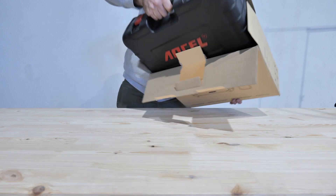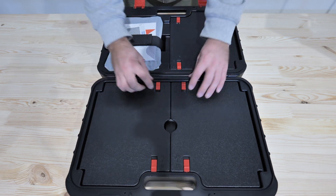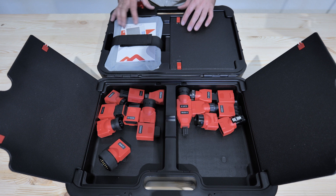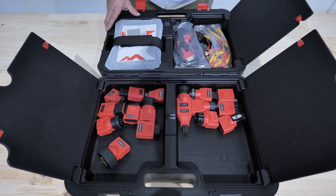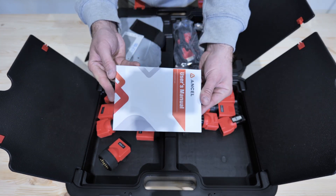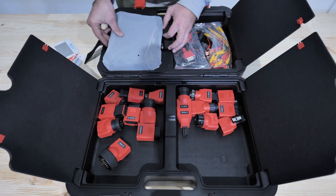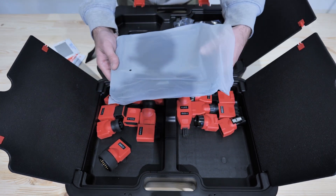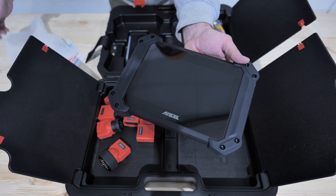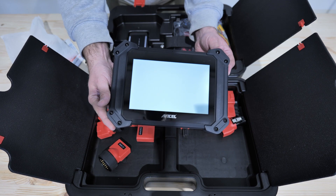Let's take a quick look and see what we can find in the box of the Ancel V6 Pro with the HD kit. It comes with a very nice case — nothing is crammed in here and there's plenty of room for all the accessories. Here we can store the different heavy duty connectors for vehicles that require a different connection other than OBD2. On the other side of the case we can find more connectors, the user manual, and the tool itself.